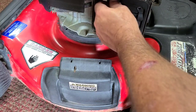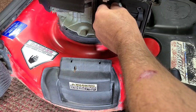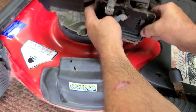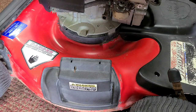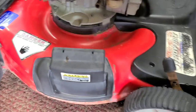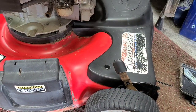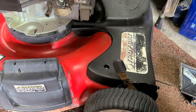A guy left a comment — I'll take criticism. I need to get better camera angles and work on my audio. Covers off. She's a little greasy in there. The tripod doesn't go low enough, but there's the carburetor. I can pull this cover — I don't need to pull it, but so you can see a little bit better.